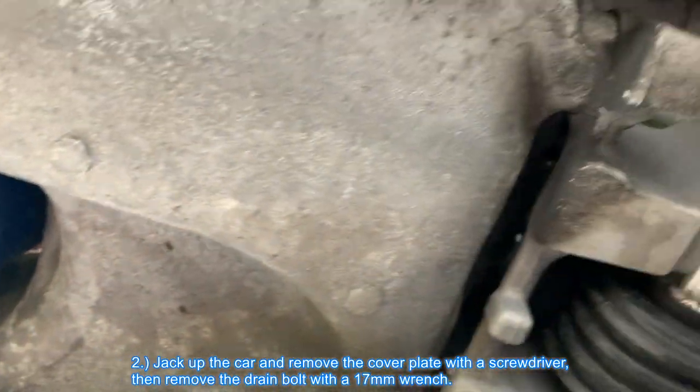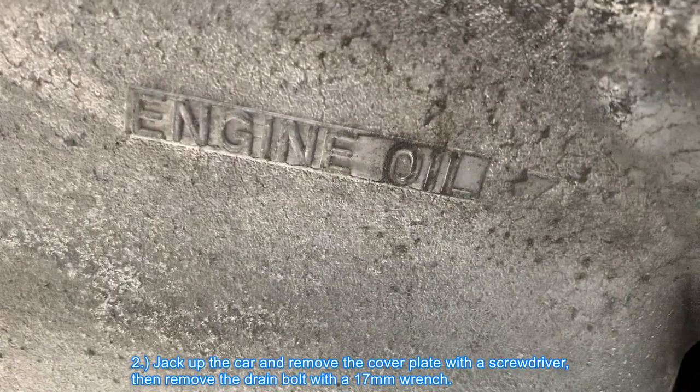Jack up the car and remove the cover plate with a screwdriver, then remove the drain bolt with a 17 millimeter.